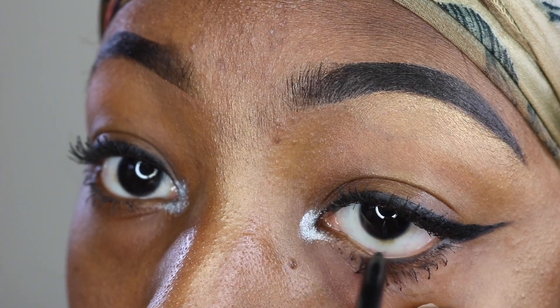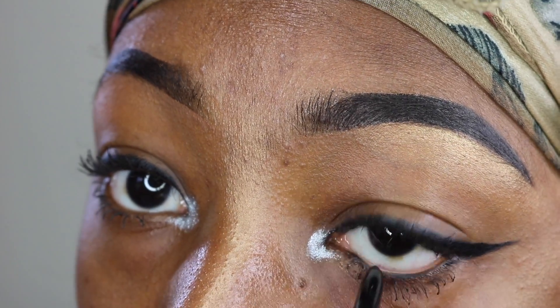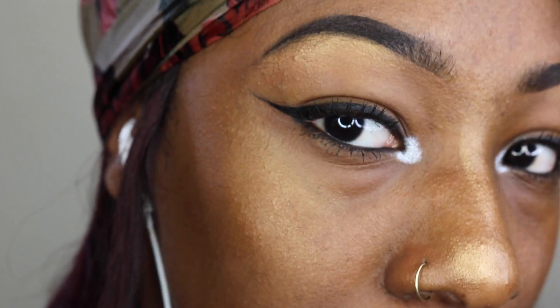The last thing I do to finish off this basic everyday school slay is line my waterline with a black eyeliner to give my eyes that extra pop. And there you have it.